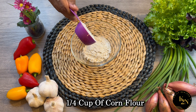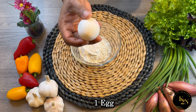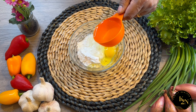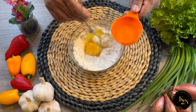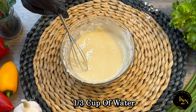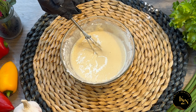One fourth cup of corn flour, one teaspoon of baking soda, and one egg. I'll add a little bit of water gradually to make a thick slurry. The slurry is ready — I'll use about one third cup of water in this and this is how it should look.